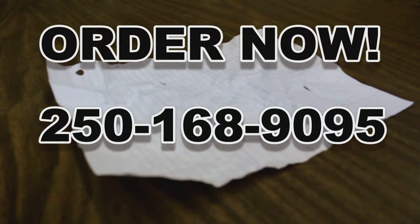But wait, there's more. If you call in the next 20 minutes, we'll throw in the extra wrinkled edition kit. Only in the next 20 minutes. Call 250-168-9095.